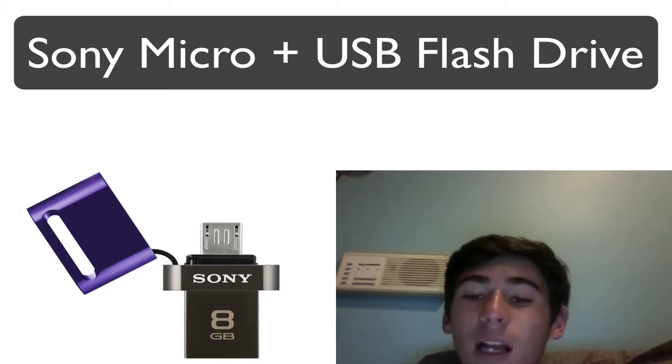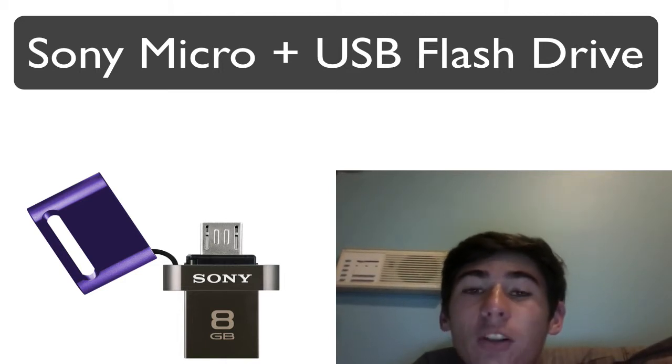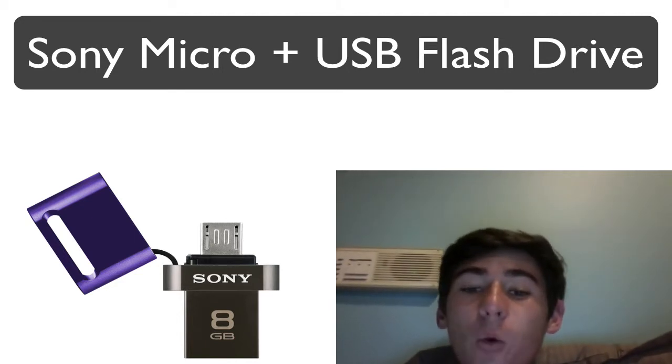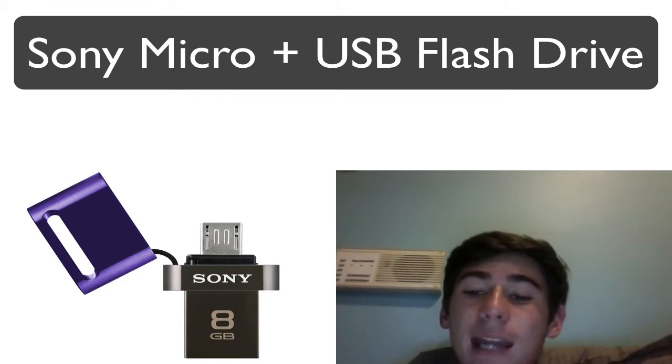These drives will be available in three sizes: 8, 16, and 32 gigabytes, compatible with Android 4.0.3 and upwards. They'll be available in Sony stores in the US from January 2014, priced at $19.99, $29.99, and $62.99 respectively. Australian pricing has yet to be announced.